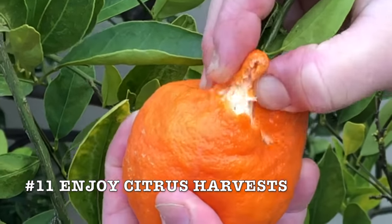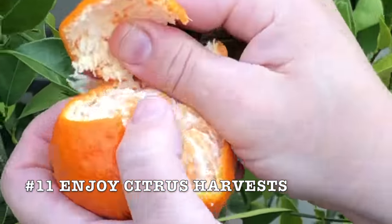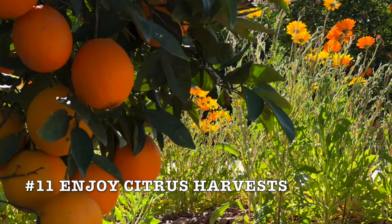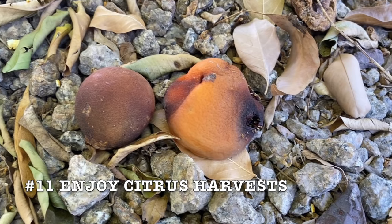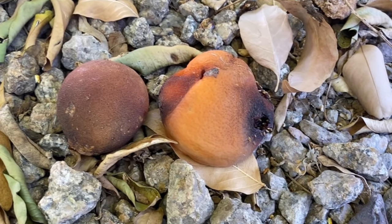The best way to tell if citrus is ripe is to try one and see. If it's not quite ready, leave the remaining fruits on a little bit longer. Citrus stays ripe on the tree for several weeks and up to several months. When citrus begins to soften and fall off from the tree, that's the time you need to get all the remaining citrus off the tree.